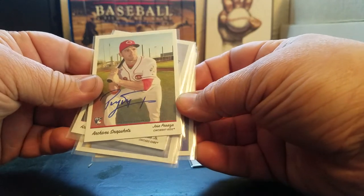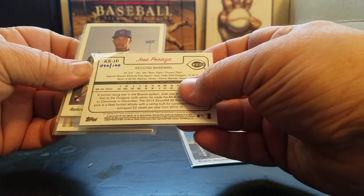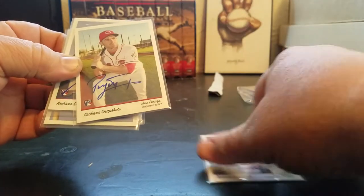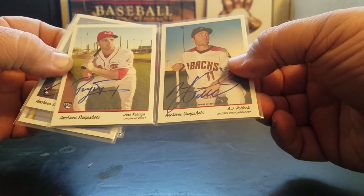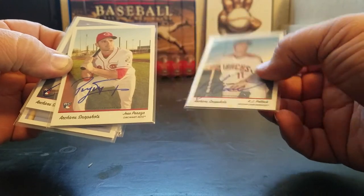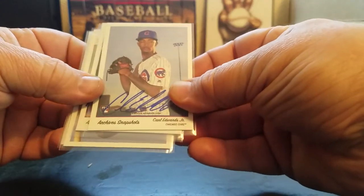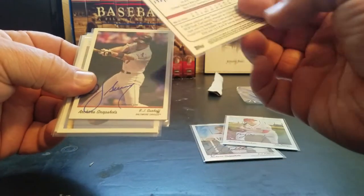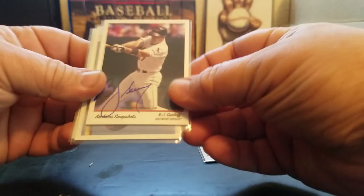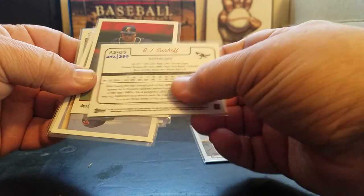Jose Peraza rookie card, numbered to 100. I'm not sure what the distinction is. Carl Edwards Jr., still with the Cubs, numbered to 350. BJ Surhoff in an Orioles uniform, numbered to 350.